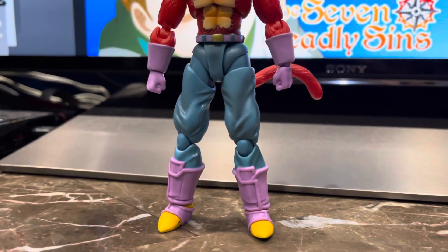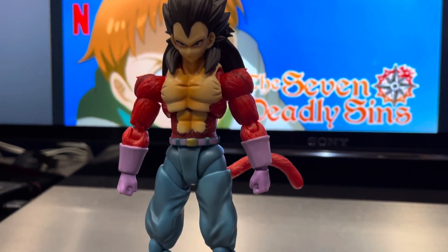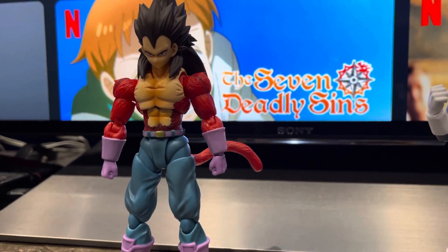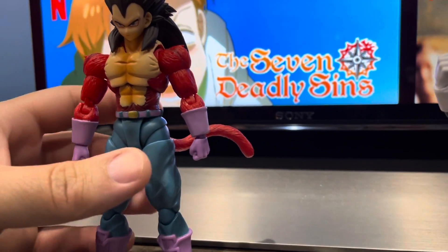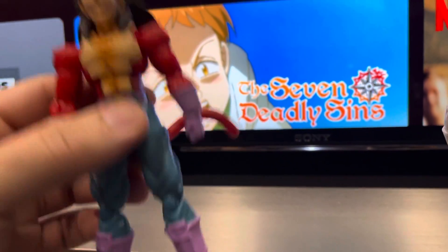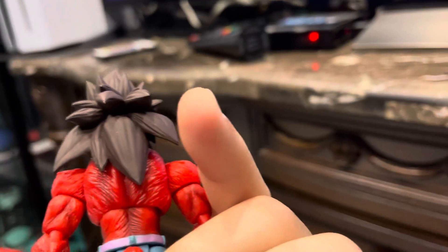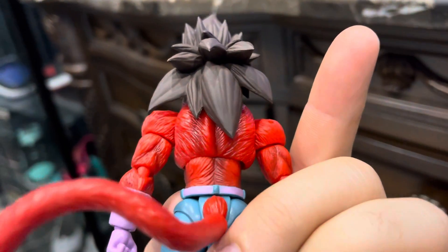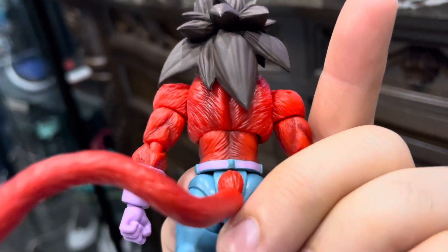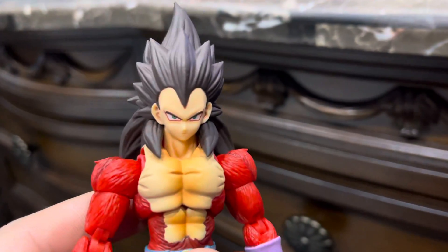And this is Vegeta — Super Saiyan 4. Look at this, oh my god, they did an excellent job. We finally got a Super Saiyan 4 Vegeta. The joints are tight, so it's not a wobbly figure. It is high quality stuff, it is better than I expected. Look at all the sculpting — it's just like the SH Figuarts. They did a great sculpt with this.